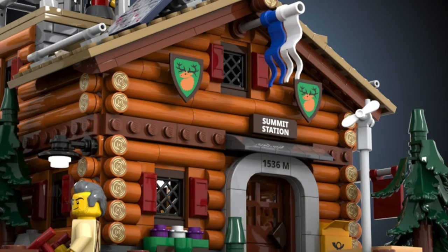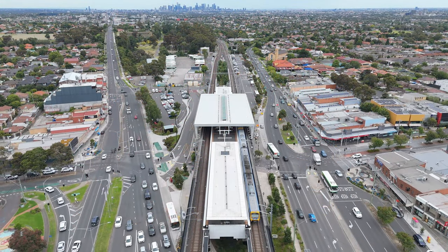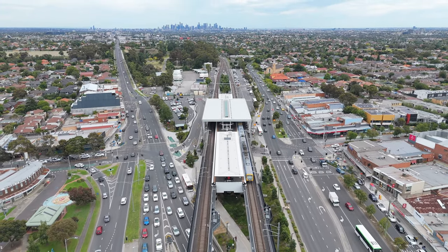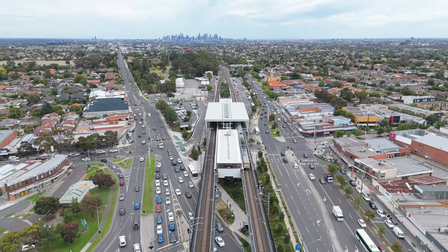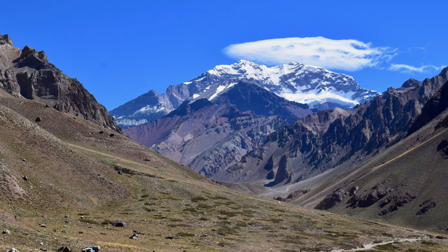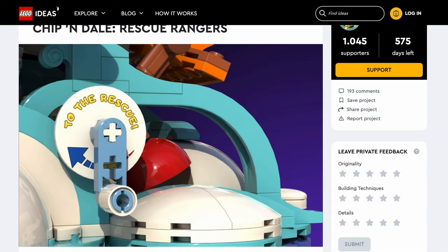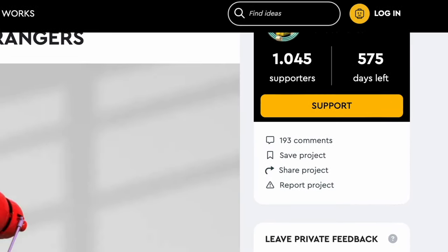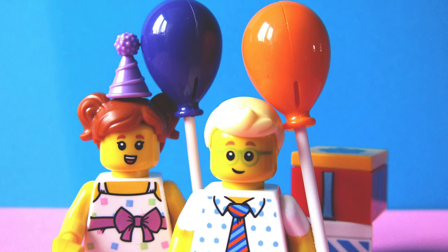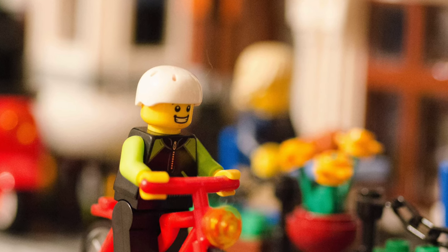The designers behind these projects pour their hearts into every brick and every detail. They spend countless hours perfecting their models, drawing inspiration from real trains or great movies, and creating something truly special. Reaching the coveted 10,000 votes is not easy — it's a mountain that needs climbing. Every supporter is a step towards the summit, so we need to band together to help the designers. Supporting is more than clicking a button — what if we showcase these ideas to our family and friends at gatherings, game nights, or as a conversation starter? The more people who know about and support these projects, the closer we get to making them real LEGO sets.